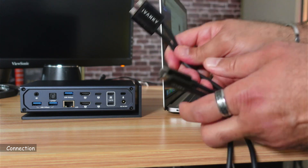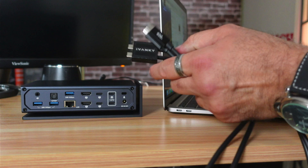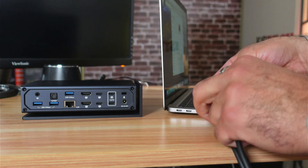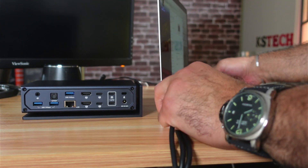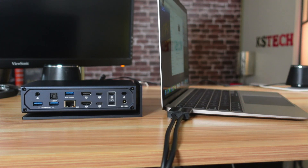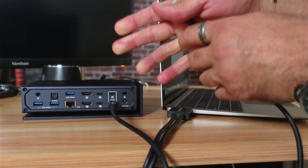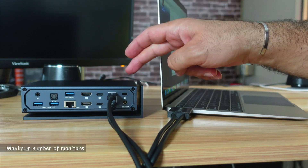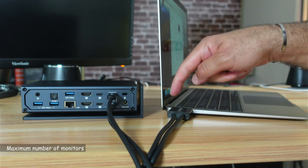To connect it to your MacBook, you use the provided cable. One part of the cable goes into the MacBook — it's a USB-C cable. The other two ends go into the host laptop ports on the back of the docking station.